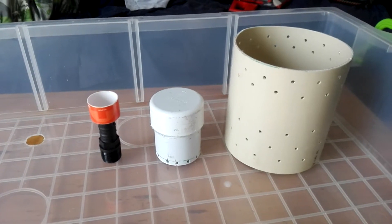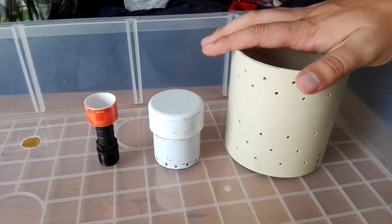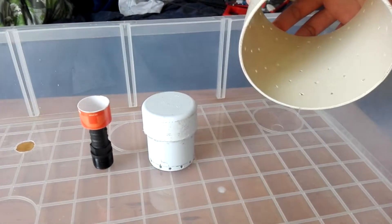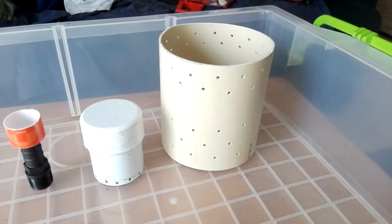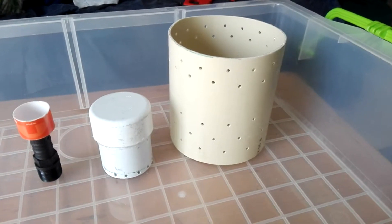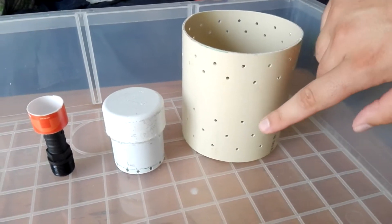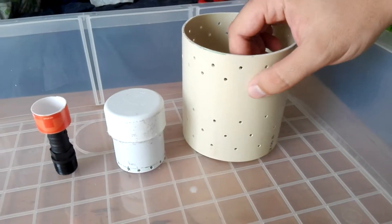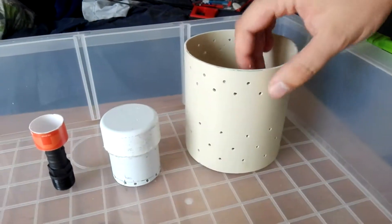Once you've cut all these pipes to the correct height, you'll see we've cut them and sanded them off at the bottom so they're nice and clean. We've also added holes so that water can get through but the clay balls can't.